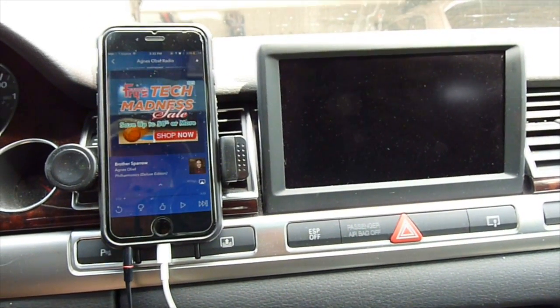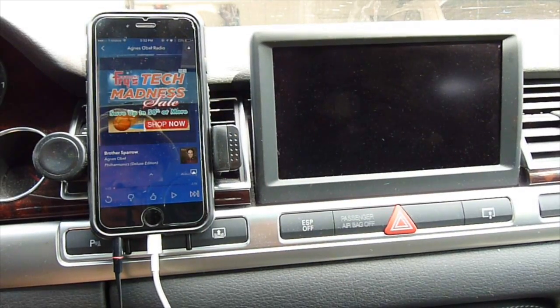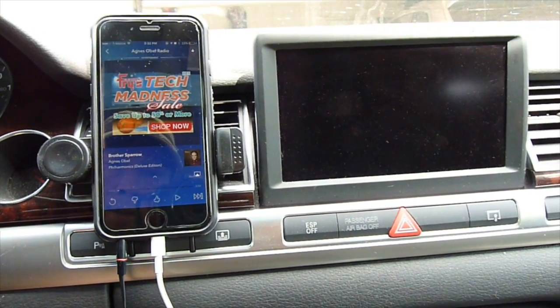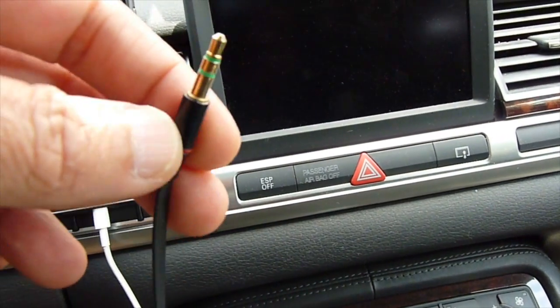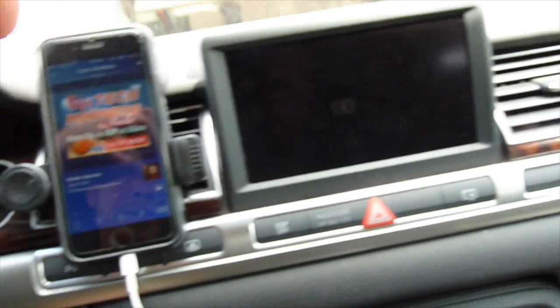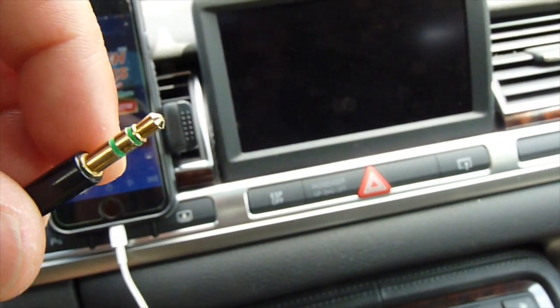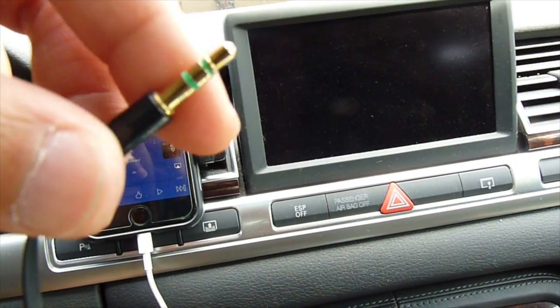Today we're going to solve the problem of the USB ground loop noise when we plug in the auxiliary to the stereo. The auxiliary is the analog, so it's not digital. Therefore, they have ground loop noise.